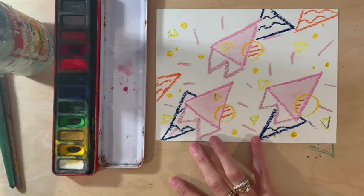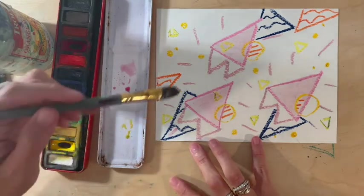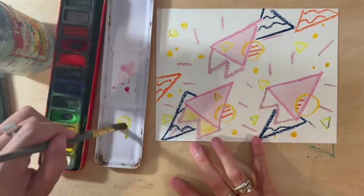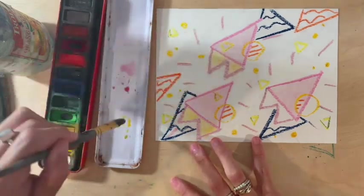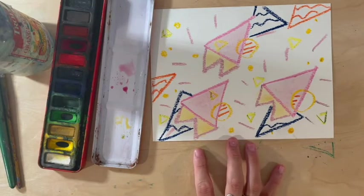You can also paint over the whole thing if you'd like. Have fun experimenting with mixing different colors or different shades — see if you can make some brighter colors or some more subtle colors, and have fun painting over your oil pastel. I will come back and show you what mine looks like after I finish.